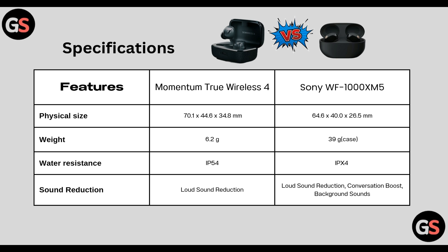Specifications such as physical size: Momentum True Wireless 4 has 70.1 x 44.6 x 34.8 mm whereas Sony WF-1000XM5 has 64.6 x 40.0 x 26.5 mm. True Wireless 4 weighs 6.2 grams whereas WF-1000XM5 weighs 39 grams along with case.